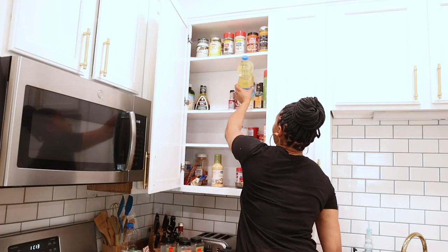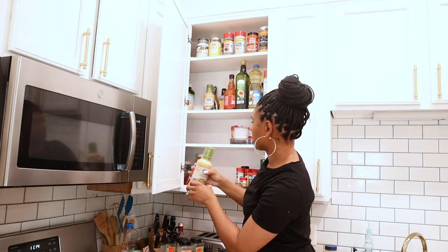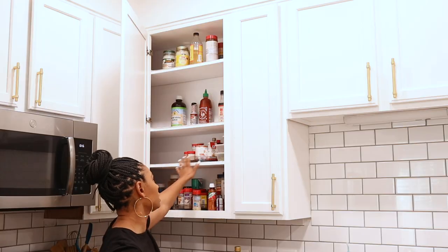For taller items, I did use my kitchen cabinet to store things like oil, condiments, and any other seasonings that I use while I'm cooking.